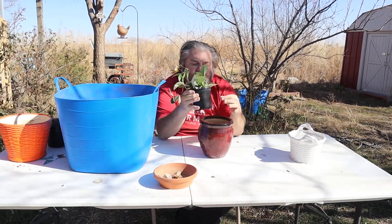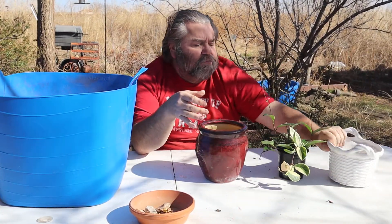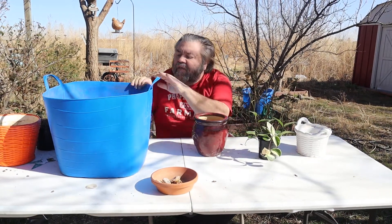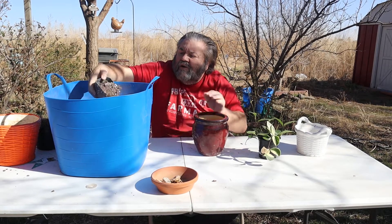We're going to transplant it into this pot. This pot has a little curve at the top, a little water in there — this is going to need just a little bit more dirt.